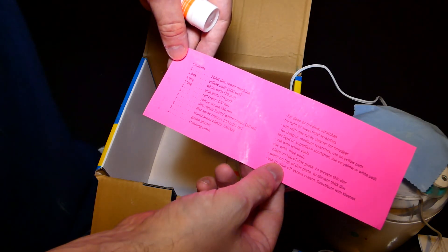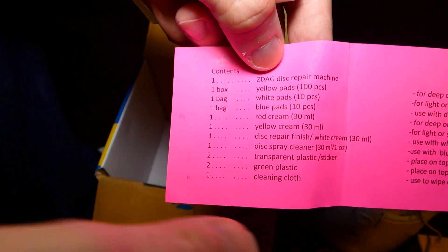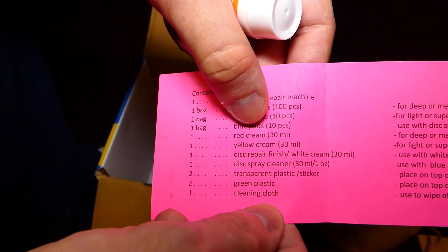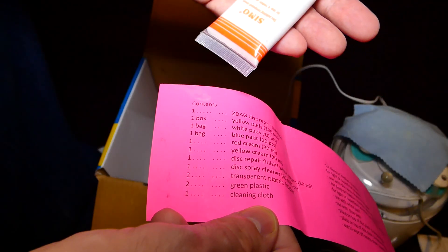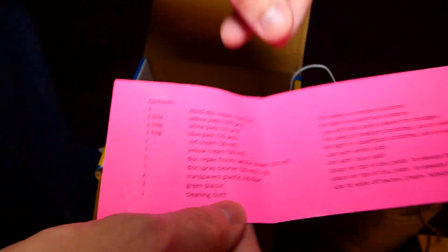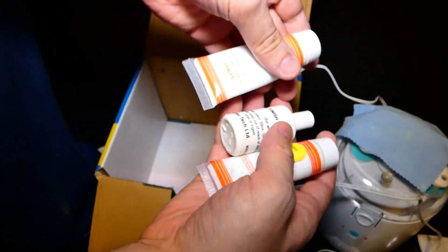Let's look at the contents list. It says that we have 100 yellow pads, ten white pads, ten blue pads, some red cream — might be it right here, I guess, I have no idea. There is definitely a ton of stuff missing here. Everything's been opened. Everything's been used.